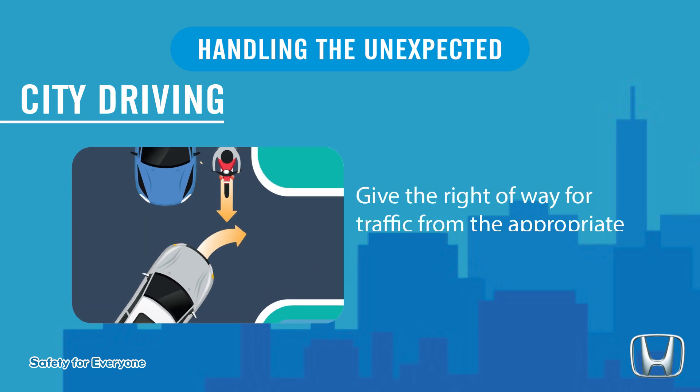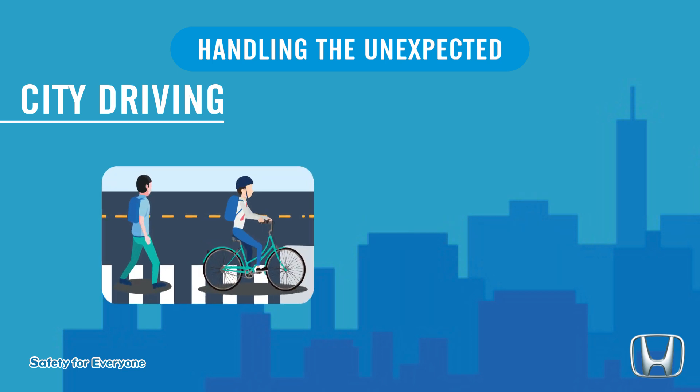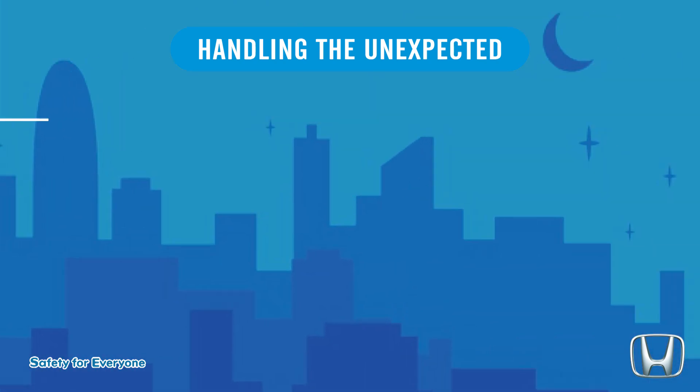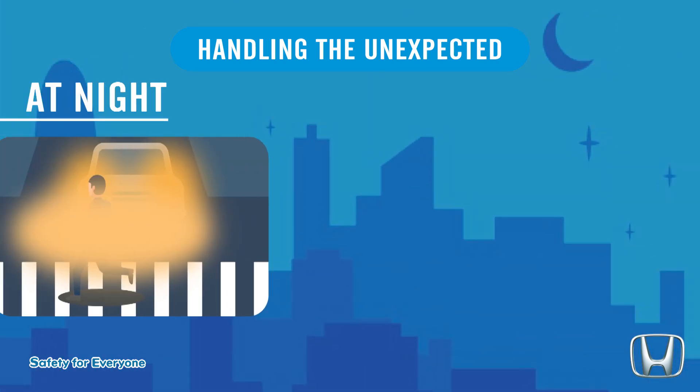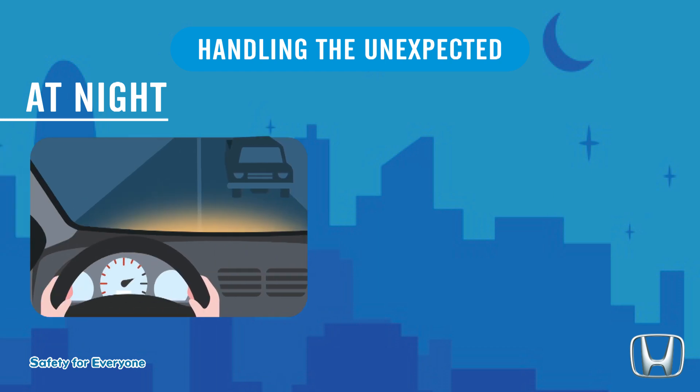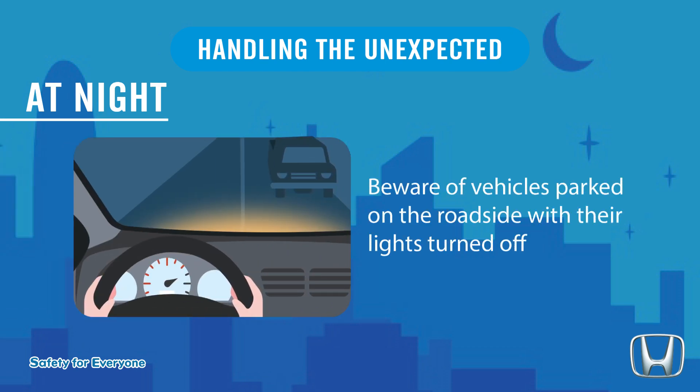City driving: give the right of way for traffic from the appropriate direction at intersections. Watch for reduced speed zones and predict other road users' movements. At night: drive with extra caution, beware of pedestrians wearing less visible colors, and beware of vehicles parked on the roadside with their lights turned off.